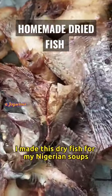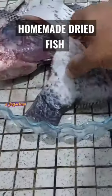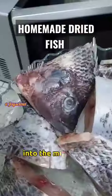I made this dry fish for my Nigerian soups without a smoker or an oven. I wash my fish, clean them up, get them cut and into the microwave.